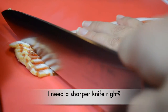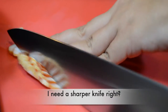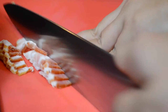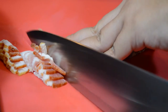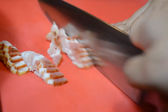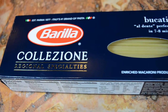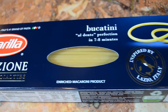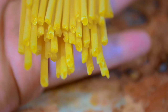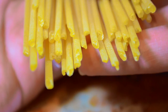Now you are going to chop the bacon into small pieces. In this recipe I use the Barilla bucatini pasta, which has a spaghetti texture but it has little holes in the middle so it soaks up all the sauce in the middle of the pasta.